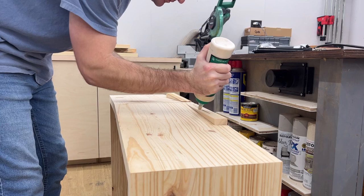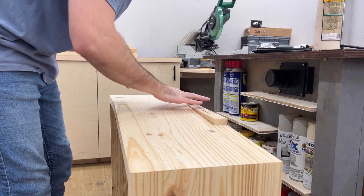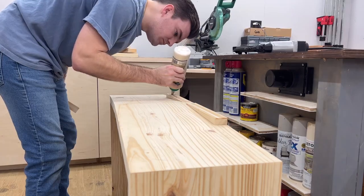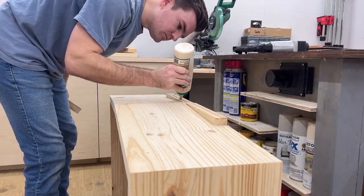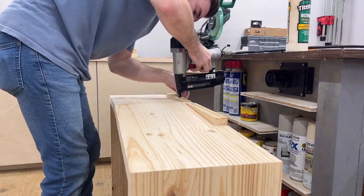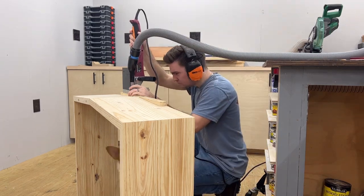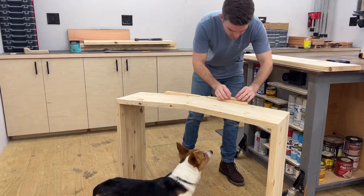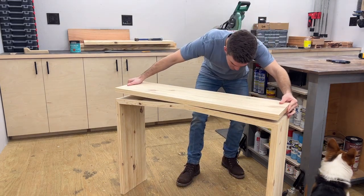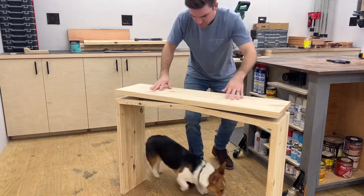To fix this I cut some small spacer pieces on the table saw, then glued and brad nailed them right onto the existing wedges — just enough to lift that back panel so it doesn't contact the peak of the base. Then I added the biscuit joints. Dry run number two — looking good, nice and sturdy. Love it.